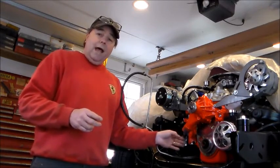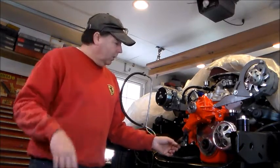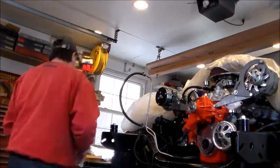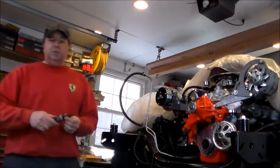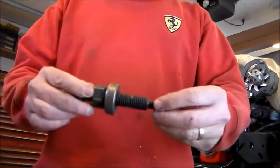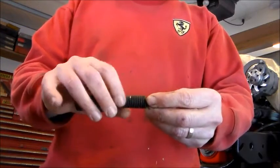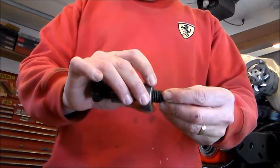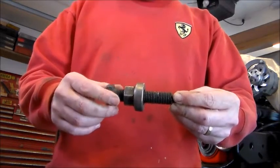I've got my balancer in the oven getting warm, my new seal installed, and the tool to install the harmonic balancer — yes, there actually is a tool. This end screws into the end of the crankshaft, this part has a bearing in it, this goes against the balancer, and you turn this nut and it walks the harmonic balancer on.